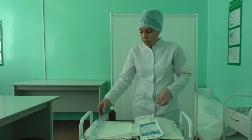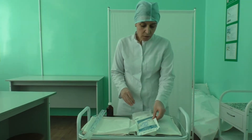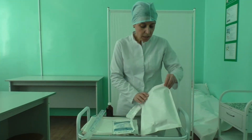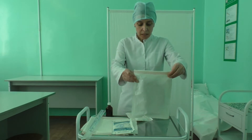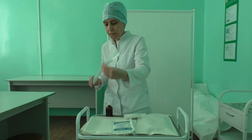Equipment needed: rectal tube, sterile disposal, lubricating gel, personal protective equipment, napkins, sterile kidney dish, bed bin, disposable incontinence pad, curtain, waste containers, containers for disinfection, and stethoscope.